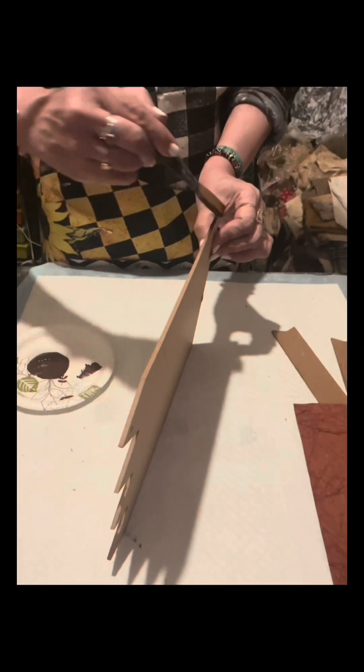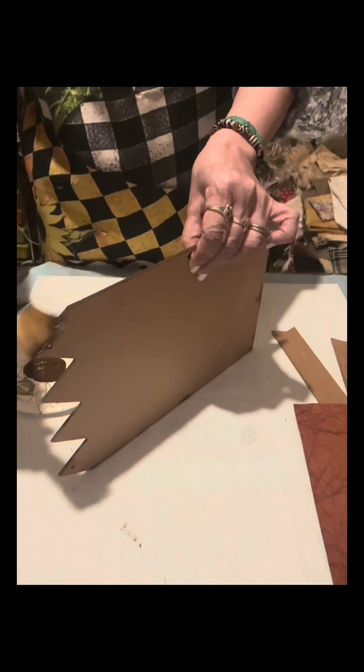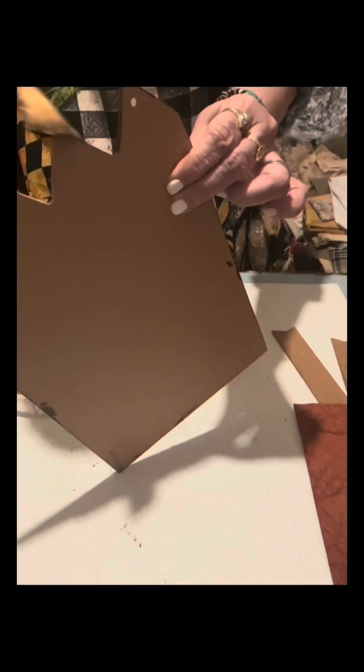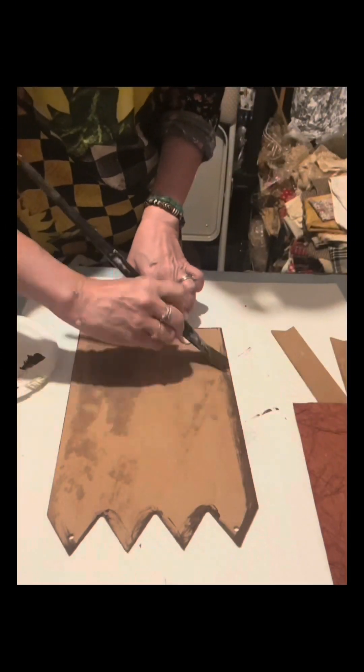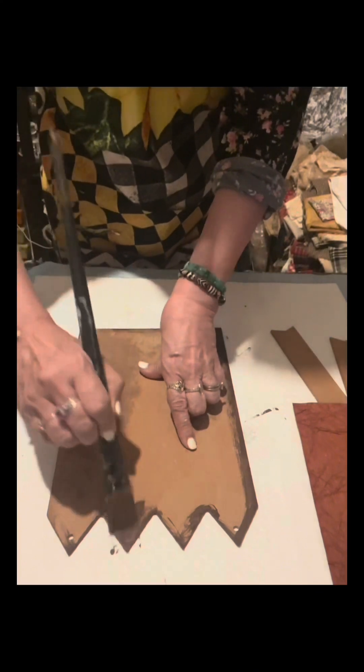Just one coat on the sides, because once I glue the decorative sheet, I don't want anything on this board to show. So just to play safe, I painted the sides.